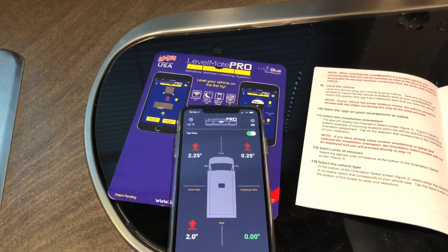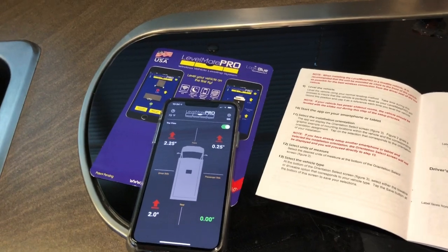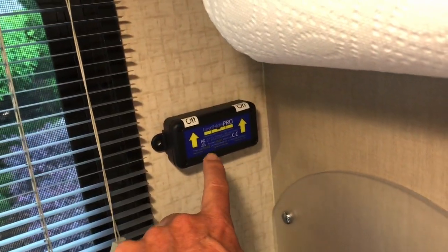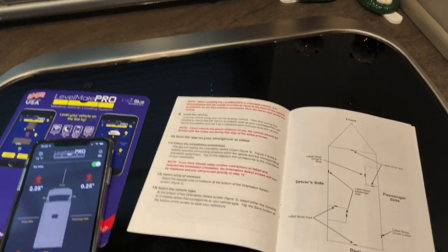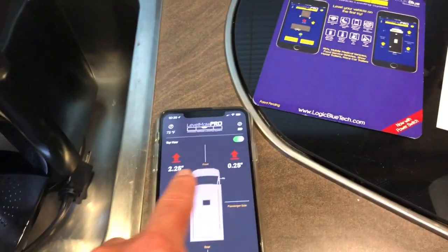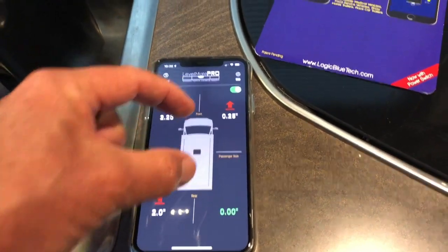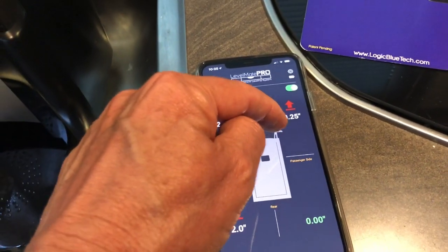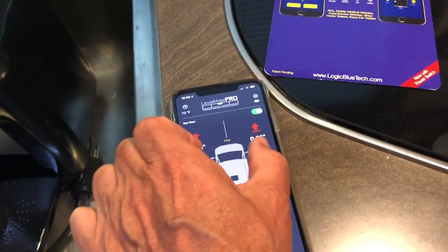What we did was get out of the vehicle so there was no extra weight, then hit the set button. So then this unit knows that it's level at that point. Now that we have moved, we know we're not level. Measure from outside tire to outside tire for your width, and from the middle of the front tire to the middle of your back tire for your length. Your first mistake might be saying 'I've got a 25-foot RV, I'll say 25 feet' - no. It's the touch points to the ground. Measure the front touch point to the back touch point, and then the width of your tires.